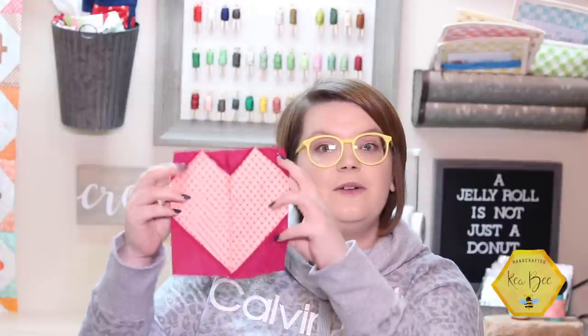Hello and what a great day to sew something wonderful! I'm Kia with Kia B and I'm so excited to be back with you today. You all have been asking and we are finally ready to start posting quilting tutorials again, and we have a really fun one planned for you today.